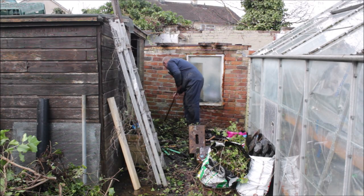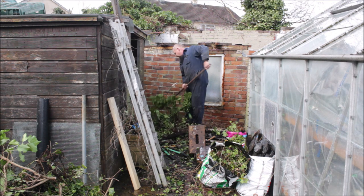So then I cleaned all the weeds and the ivy away, ready so we can rip the wall down.